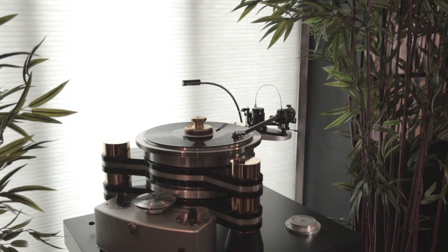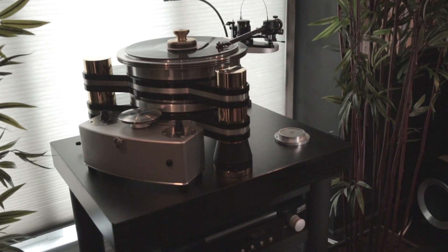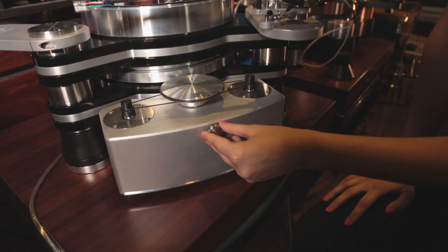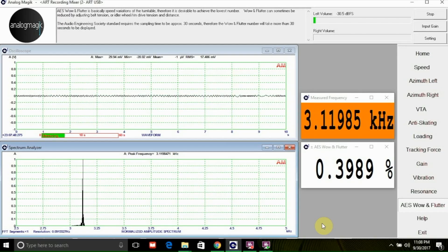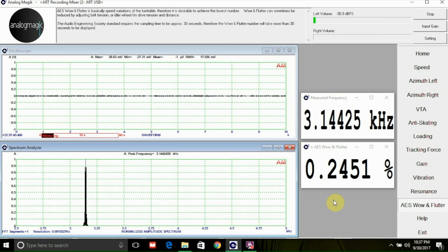Here we have the VPI Titan Turntable with their famous rim drive. Have you ever wondered how much pressure the rim drive should be exerting on the platter, or how close the motor should be to the platter? Now, with the wow and flutter measurement, you can optimize the rim drive tension or motor distance by choosing the one which yields the lowest possible wow and flutter.